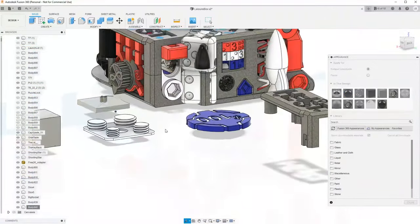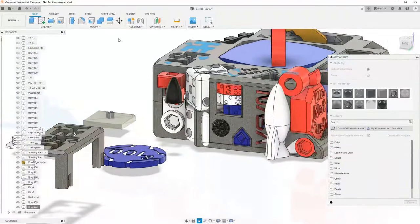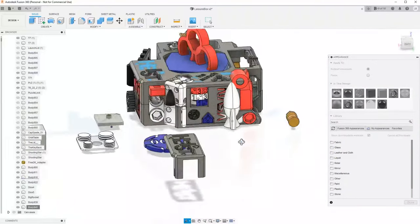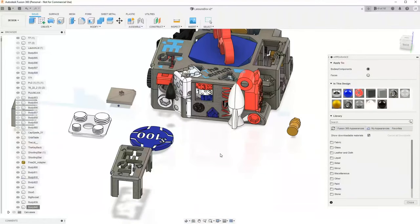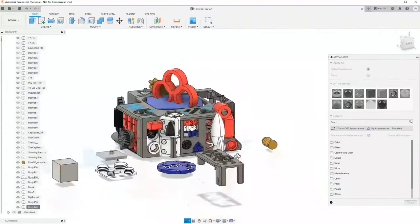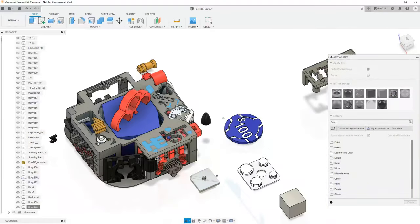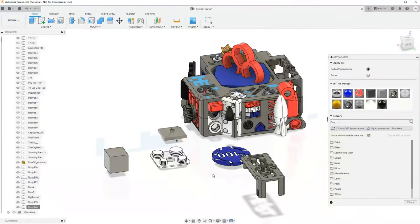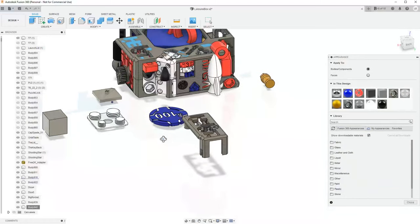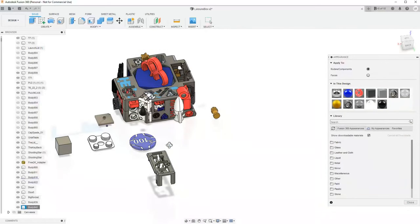That looks super cool — that might be going into the puzzle box. It wouldn't be part of the mechanism, just part of the case, so it wouldn't get any colors. Most people are going to print their case in stone material or gray. People might paint it though — people always like painting 3D printed stuff. I could design the case so that it's non-mechanism dependent, and therefore painting it would be completely acceptable. We have made a casino chip, and it only took about half an hour. Sometimes you draft an image and it's in the perfect spot and you're done in five minutes, but not that time.